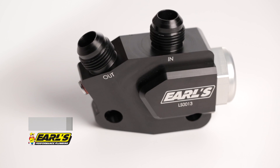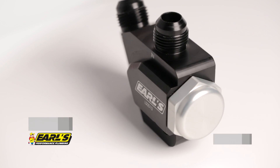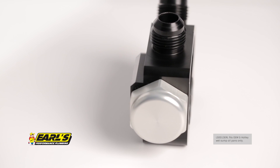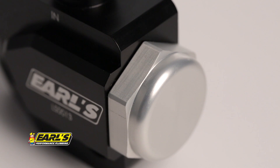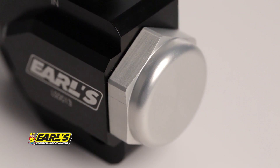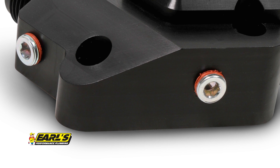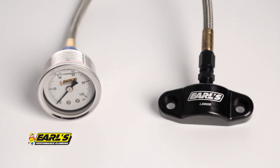Earl's has another option: part number LS0013ERL. It's an oil cooler adapter with a convenient 180 or 210 degree thermostat built right in. This helps regulate your oil temperatures, preventing overcooling and delays in engine warmup. Both versions have two 1/8 inch MPT ports that you can use for plumbing an oil pressure gauge or to supply oil to your turbo.